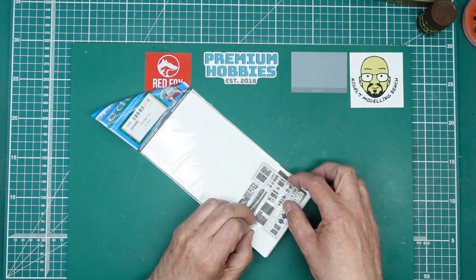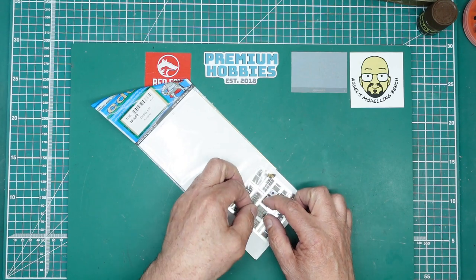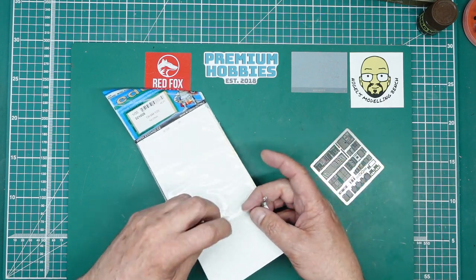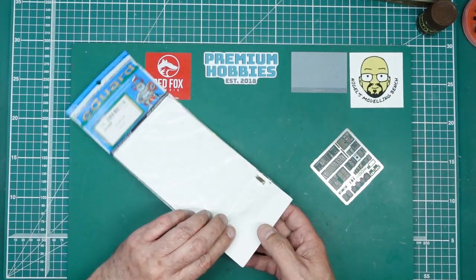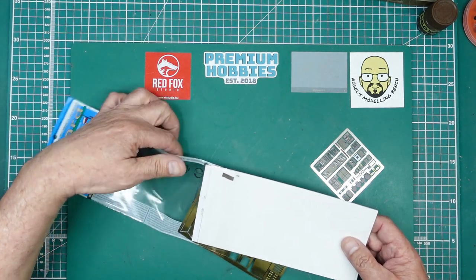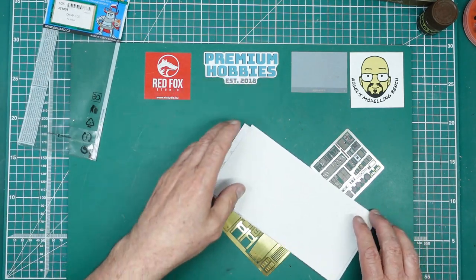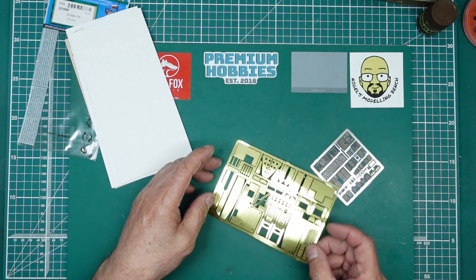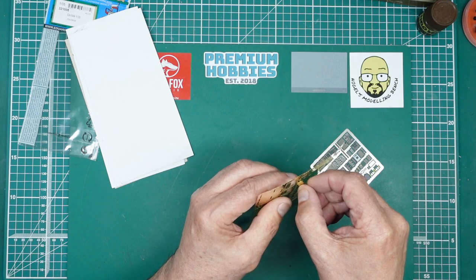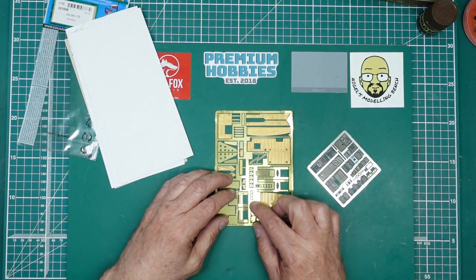This set is one of the better Eduard sets. I've messed this up a bit — I wish they used the same bags as another company where the glue is actually on the bag, so when you take stuff out you don't ruin it. These bags are a pain. What we've got in here is two sheets of photo-etch brass.